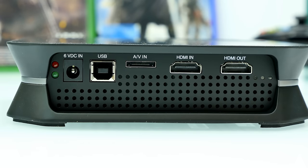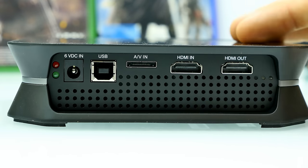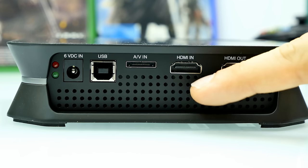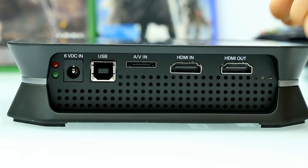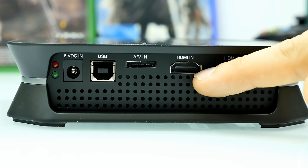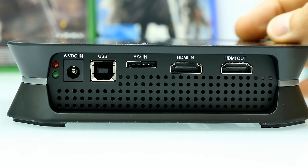On the back side of the device we have all the ports and connectors. First, HDMI out — that's the output. You connect an HDMI cable and connect the other end to your TV or monitor, the device you want to play on. You cannot play on your computer over USB because there's a delay of a couple of seconds. Here we have HDMI in — that's the input to the box and the output of your console. The HDMI cable from whatever you want to record connects here on the HDMI in port.